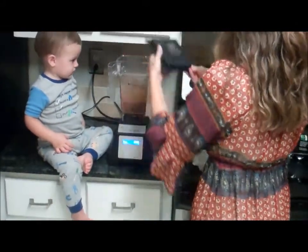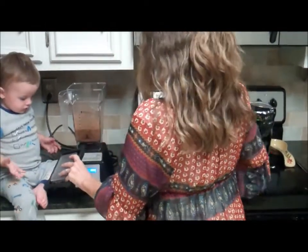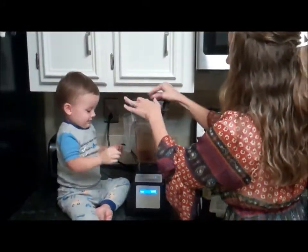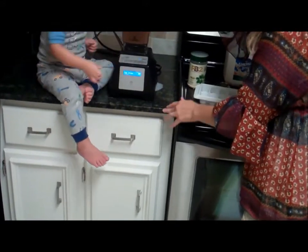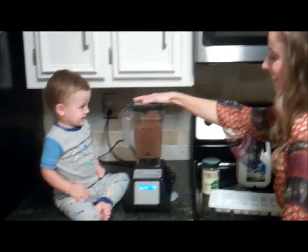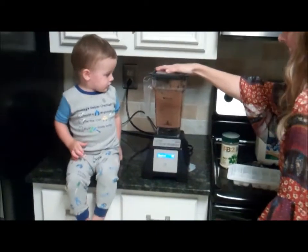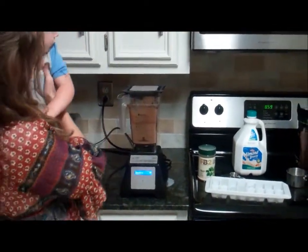He was just priming it a little bit. Put the lid on — now go! Let's go!